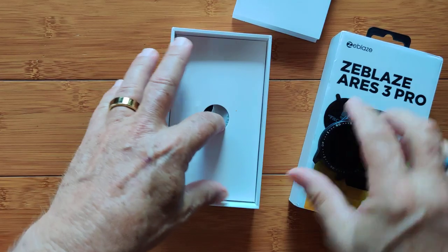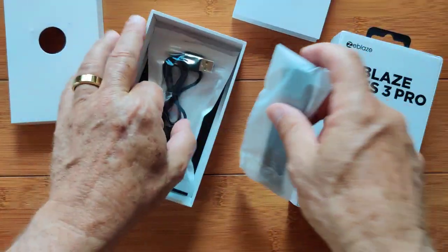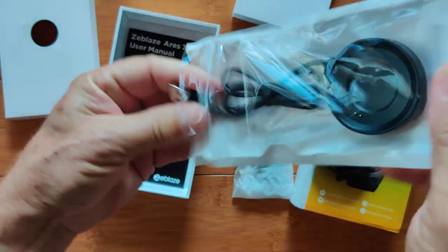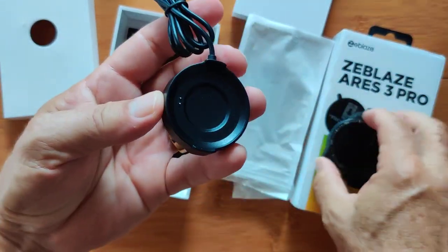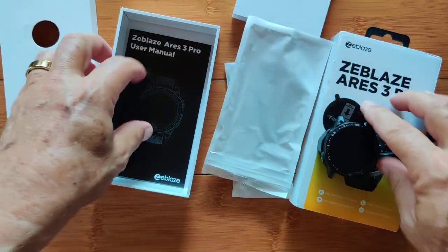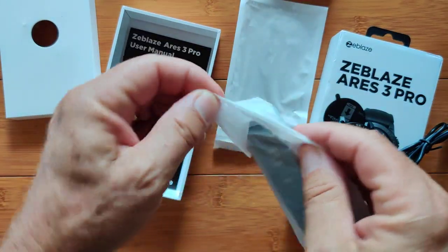Two-point charger, which means we've got a charging unit in here. We've got some bands, and we're using a dock on this one. The USB connection is on this end; there are two pins and it's magnetically coupled. Line them up, drop it in — you've got it, it's going to work fine. The bands are silicone style.